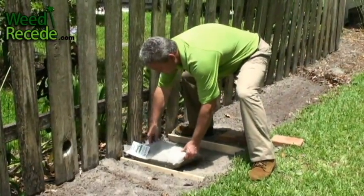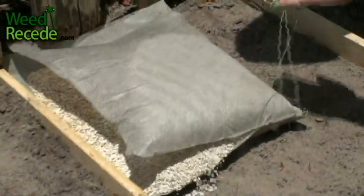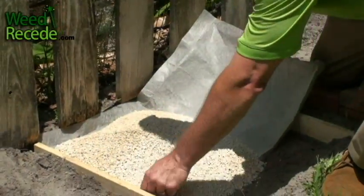You just place the bag where you want it, pull the easy opening system, and then fold the bag out. You can then position it wherever you need it within the area you're about to lay pavers.